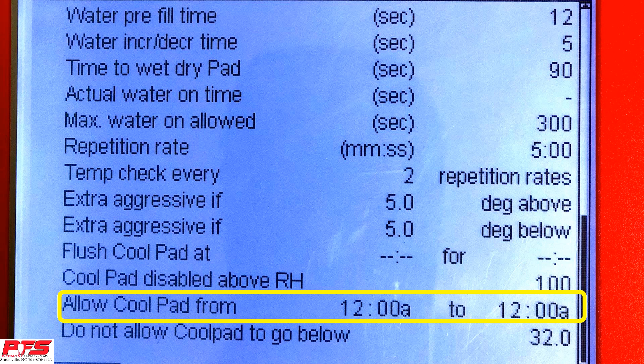Allow CoolPad From. With this feature, you can make it to where your CoolPad will run between a certain time of day. So therefore, you could set it to where it would turn off at night or turn off earlier or turn on earlier.